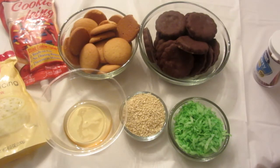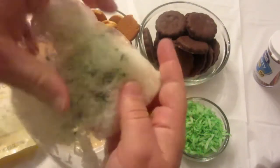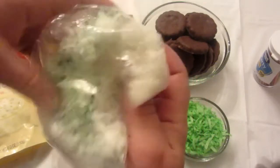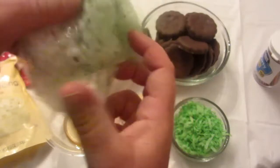First, I will show you how to turn your coconut green. Dip a toothpick in the gel green food coloring and then put it inside the sandwich bag that has coconut inside, and just move the food coloring around until it's the color of green that you would like it to be.